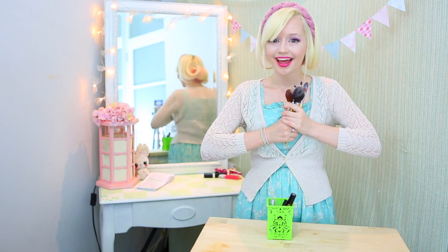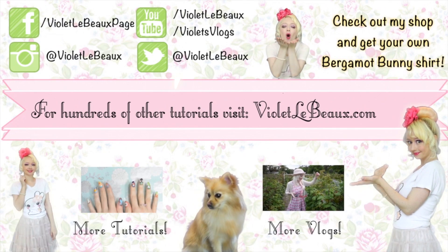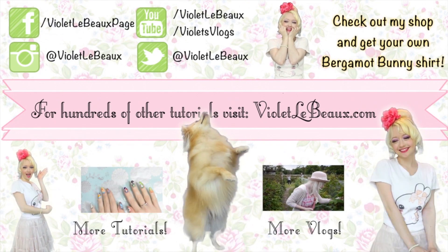Hope you guys found this quick tip useful and I'll see you next week! If you liked this video then chances are you'll like my others too. Subscribe to my channel then check out my blog at VioletLeBeau.com — there's even a super cute puppy!